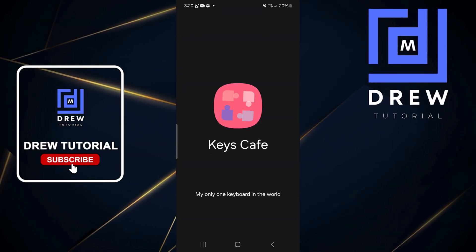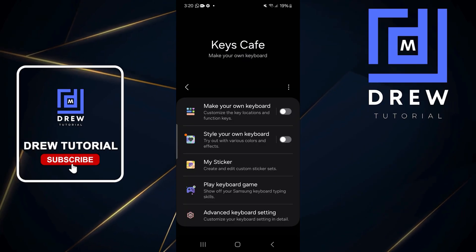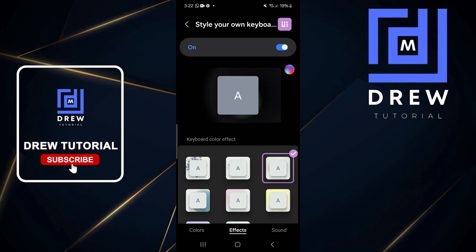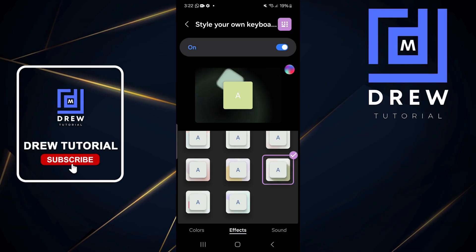Once the app is open, click Continue, then choose the option to style your own keyboard and tap on it. Once you're here, go ahead and click on Effects at the bottom, and you'll have a bunch of different effects to play around with.